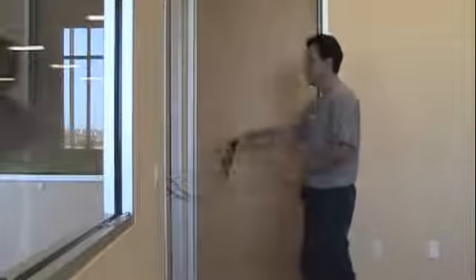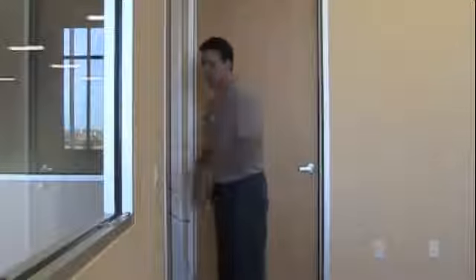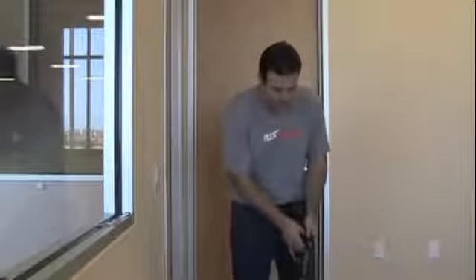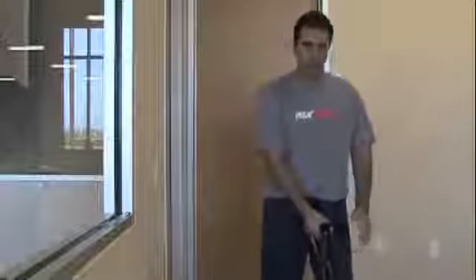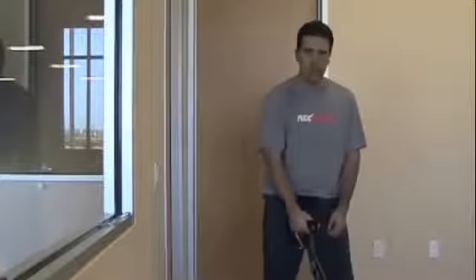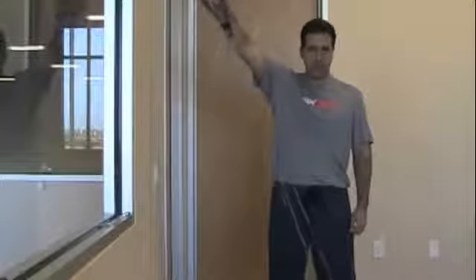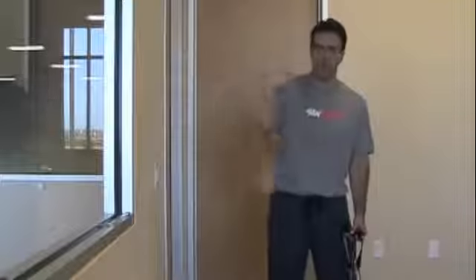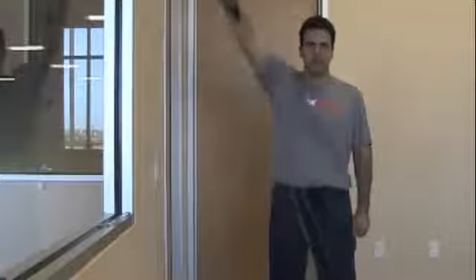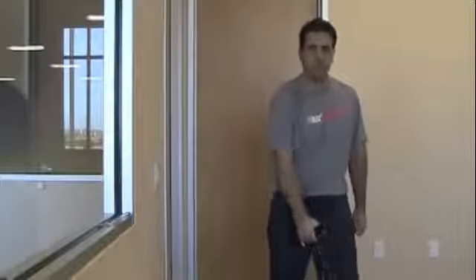Next, as far as the supraspinatus is concerned — which is the tendon at the top and the main tendon that people often tear — I recommend you step on the tension bands and bring the bands up above your hand. This is coming outward at about 45 degrees or so in front of your body, just gently in control, and that works out the supraspinatus tendon.